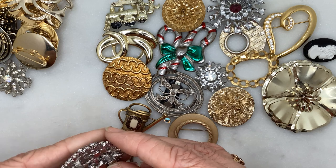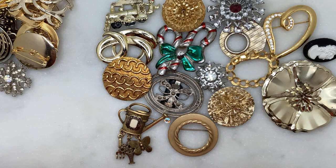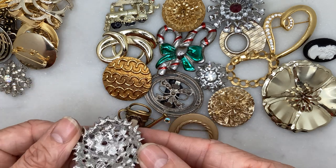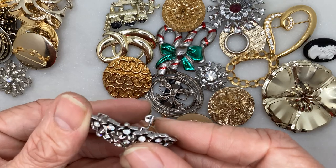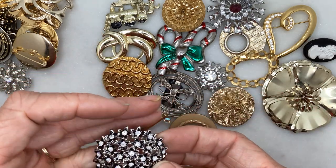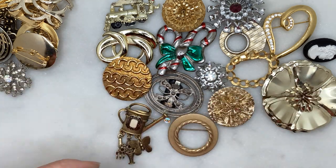Oh, this one's broken — maybe it used to be an earring. It's broken off, but it's actually in really good condition. It's metal and sort of heavy. Maybe I can turn it into a pendant.